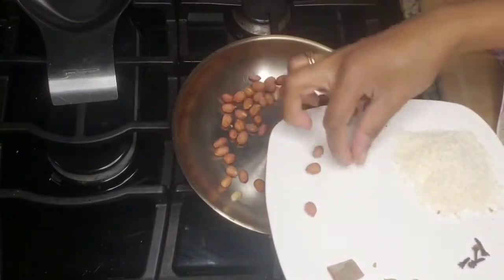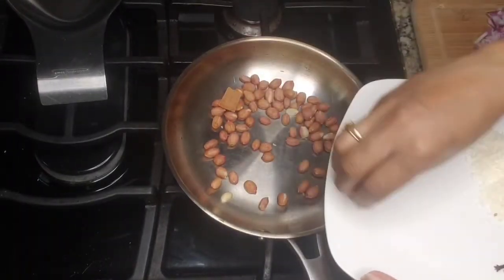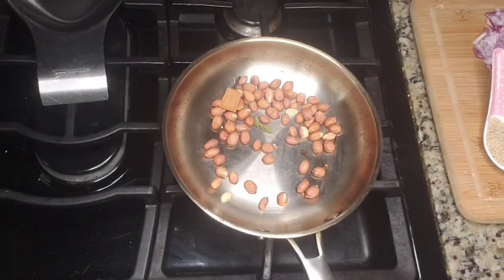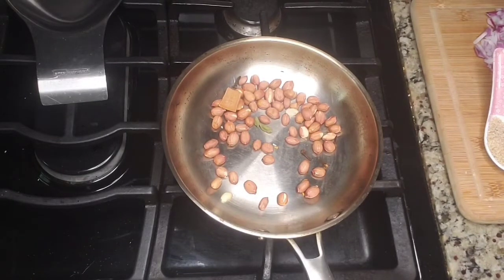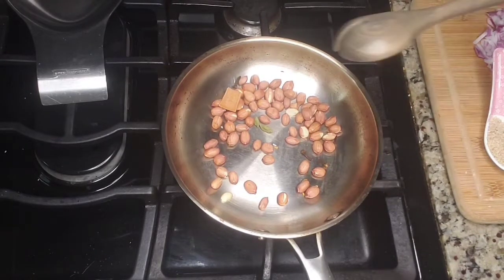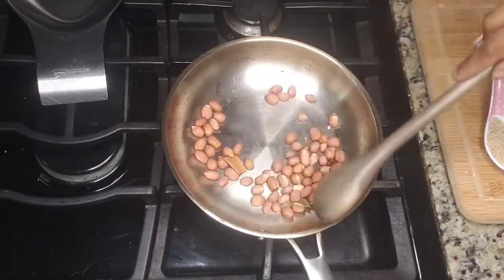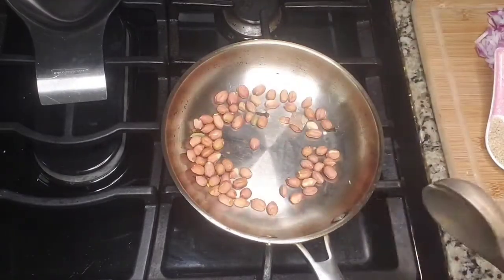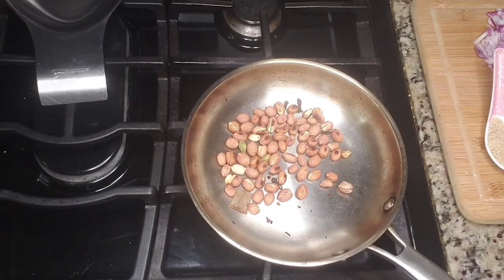I have taken a wok, added the peanuts, cinnamon stick, cloves, and cardamoms, and fry them until the peanuts are golden brown in color. Do this process on medium to low flame because we don't want to burn the peanuts or any masala.